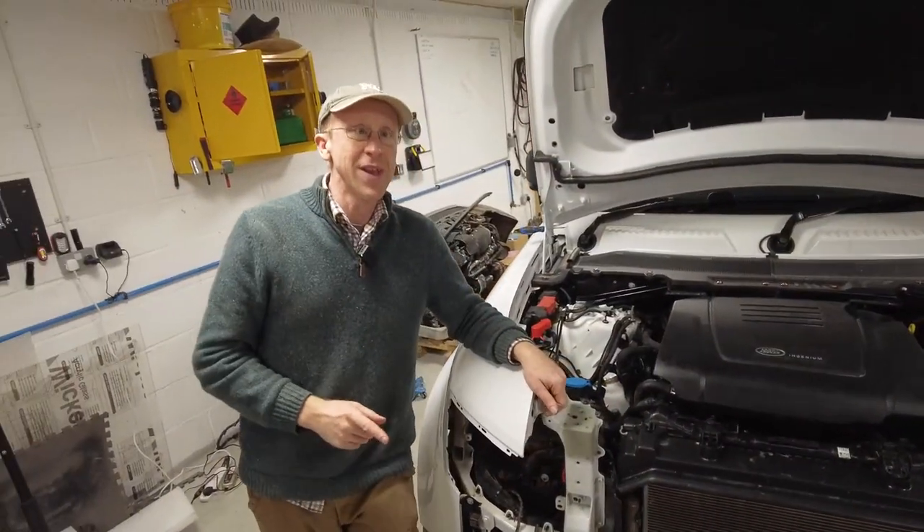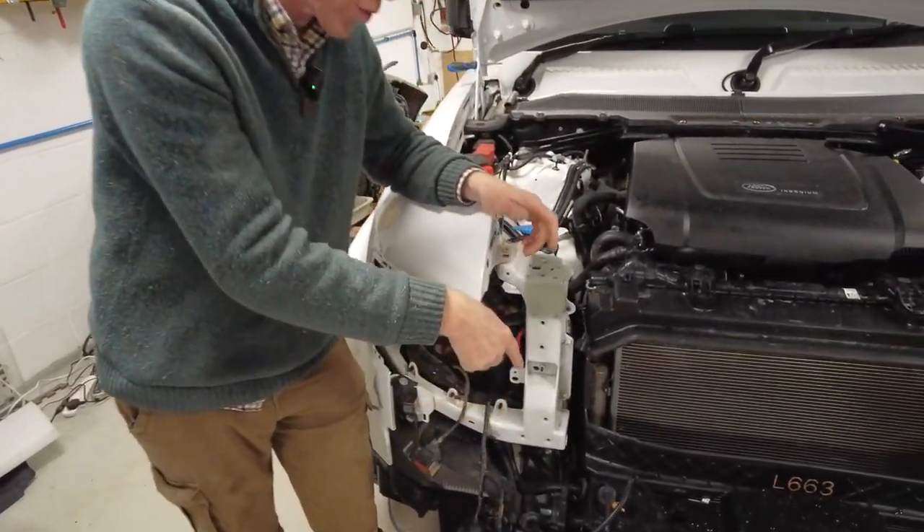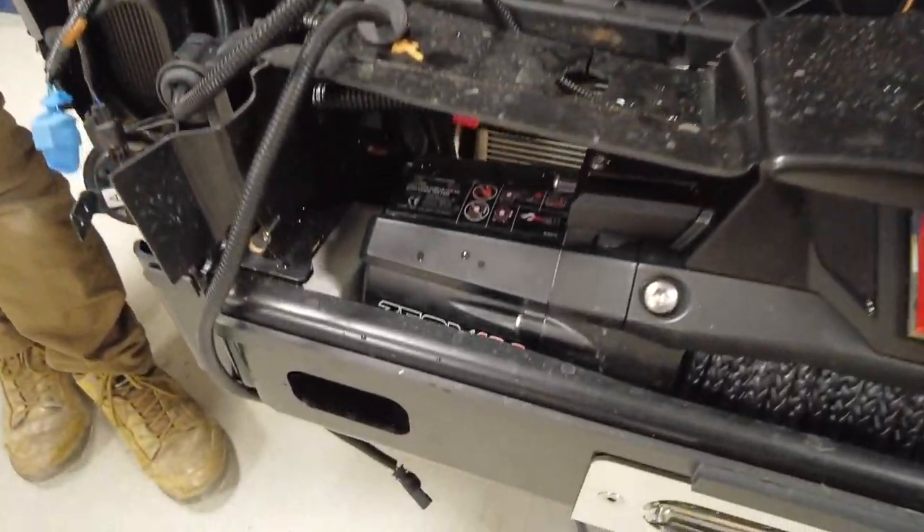Someone asked: 'Simon, the winch is great - now what is that gray box in there, why do we need it?' We'll talk about that later because we have to run a wire.